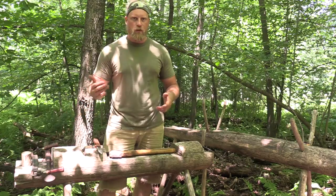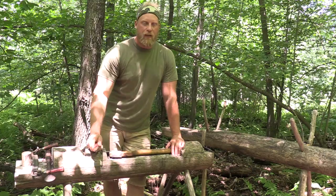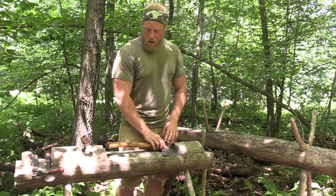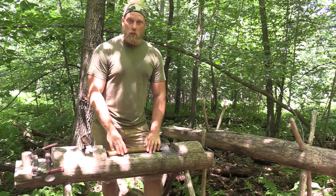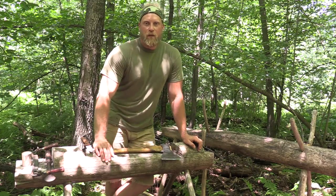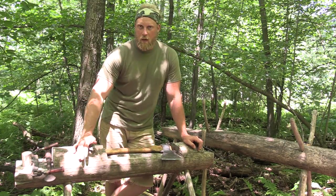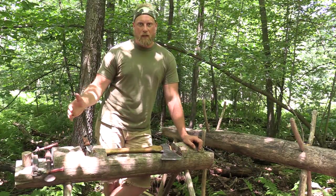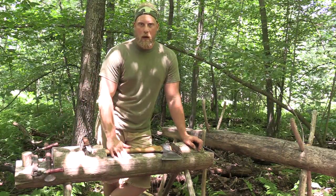Anything smaller than that — two inches and under — you can do two different things. You can take your knife and just slide it down and peel off the bark, or you can take your axe, choke up on it, and slide it down to peel off the bark. You really don't need those other tools for anything that small. You can debark a tree with an axe and a knife, it's just going to take a long time and be very tiresome. Everything's interchangeable, but using the right tool just makes life a lot easier. So let's go out and show you how each tool works.